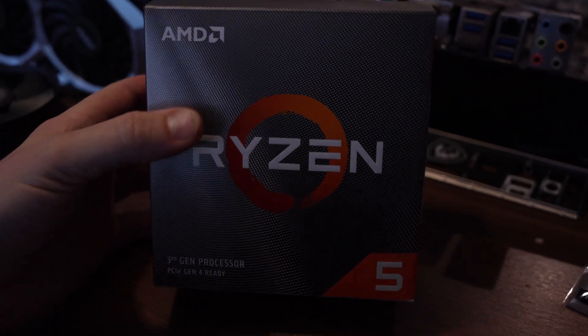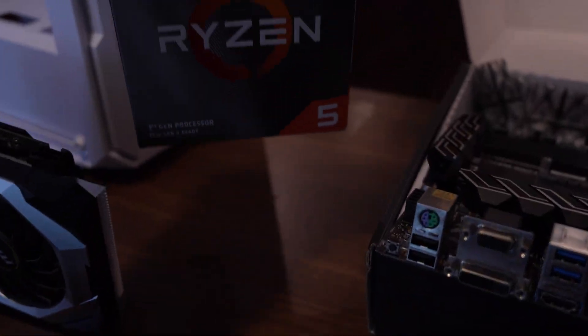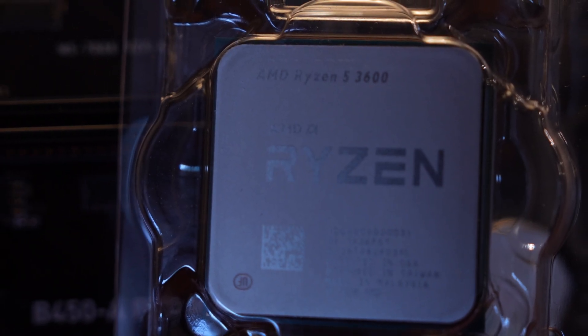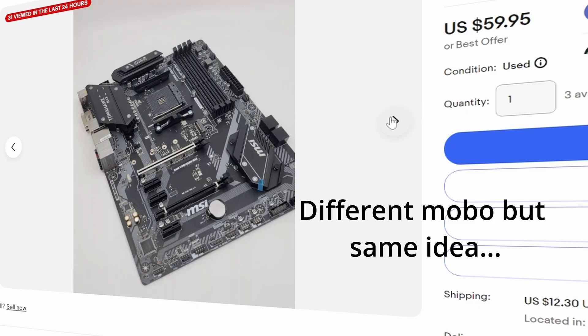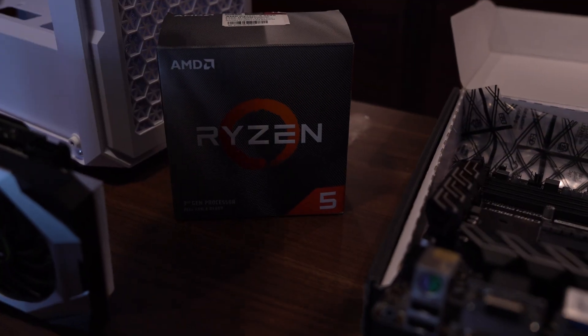We have the Ryzen 3600, which is actually a pretty decent processor still today. These can be found really cheap, and the whole idea of this build is that you can recreate it for around the same price pretty easily right now. A lot of these parts are really cheap — even this motherboard you could find for probably around $50, and the Ryzen 3600 goes for about $50 to $60.